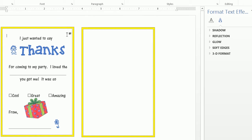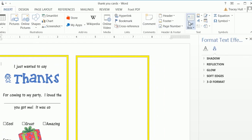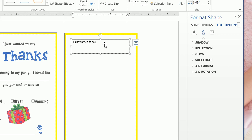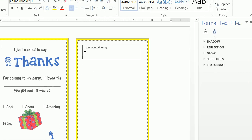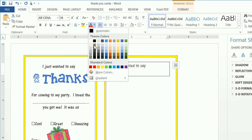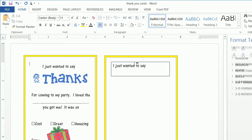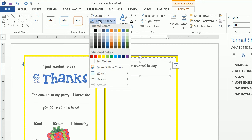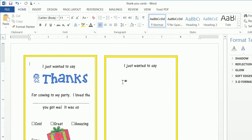Now we have our outline. We want to add in some text boxes. Go to Insert, draw a text box, and write 'I just wanted to say.' Then go to Home and change the font to AR Sena at size 18, and change the color to dark gray. Center the text, then click Format and do a Shape Fill of No Fill and Shape Outline of No Outline to remove the text box border.